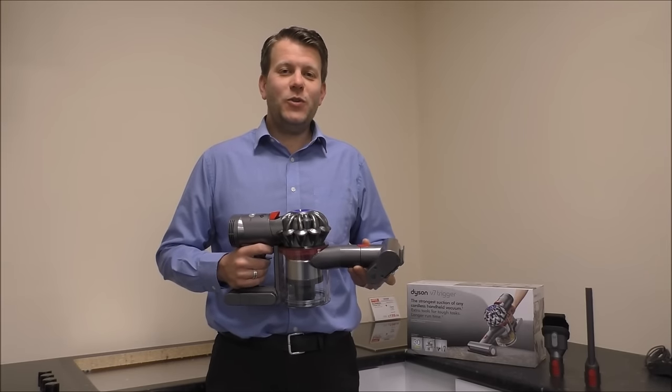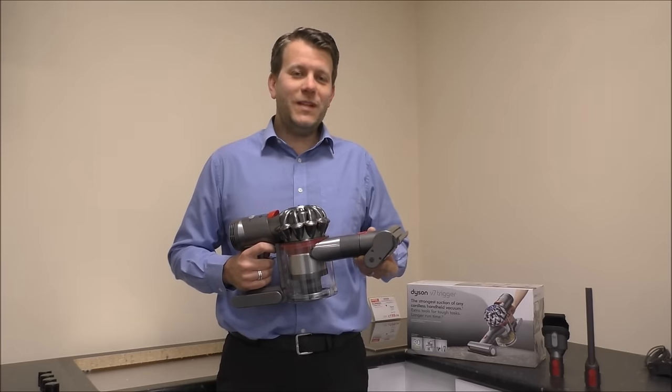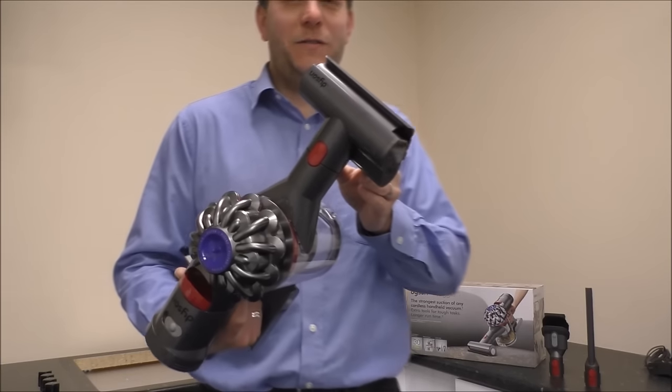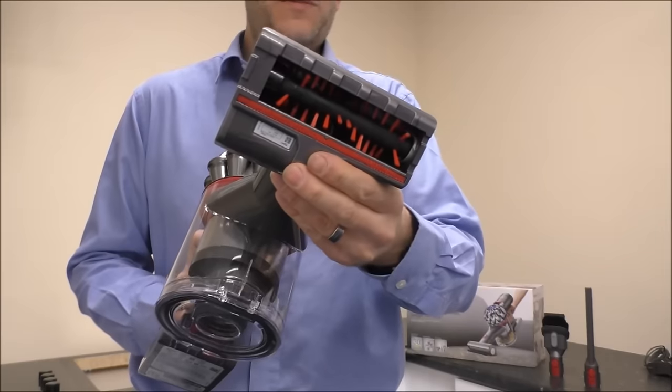While I'm on the subject of tools, I'll show you the three tools that it comes with. The main tool that people will tend to use is this. This is called the Mini Motorised Tool, and it's an excellent tool, especially if you're doing things like the stairs, or a car, or sofa for example.